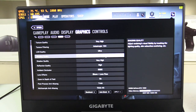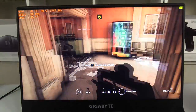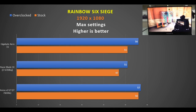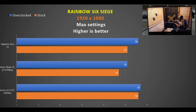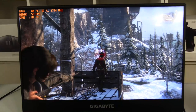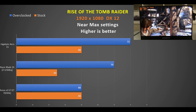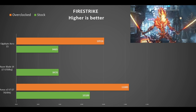In Rainbow Six Siege at max settings we get 51 FPS, splitting the Razer Blade and the Aorus X3. Overclocking gives an extra 10%. In Rise of the Tomb Raider we see the best performance yet — at stock we get an average of 66 FPS, the same as the Aorus, with overclocking yielding another 10% boost. In Fire Strike, the Aero 15 performs the same as the Razer Blade but cannot keep up with the faster Aorus, although overclocking helps it gain some ground.